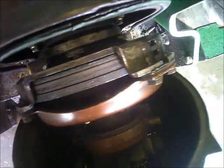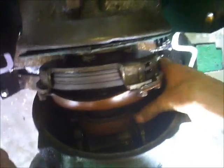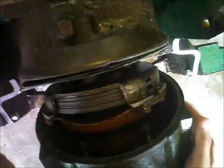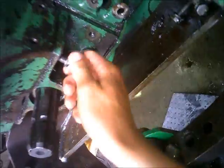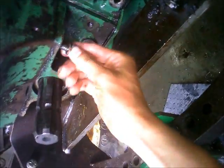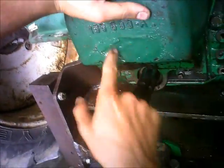Before anybody says anything about that repair job, that's not something Dad nor I did — that's something the previous owner did. I guess that's something the 6-series tractors — meaning the 1600, 1650, and 1655 — were known for: busting the clutch housings right here like that.